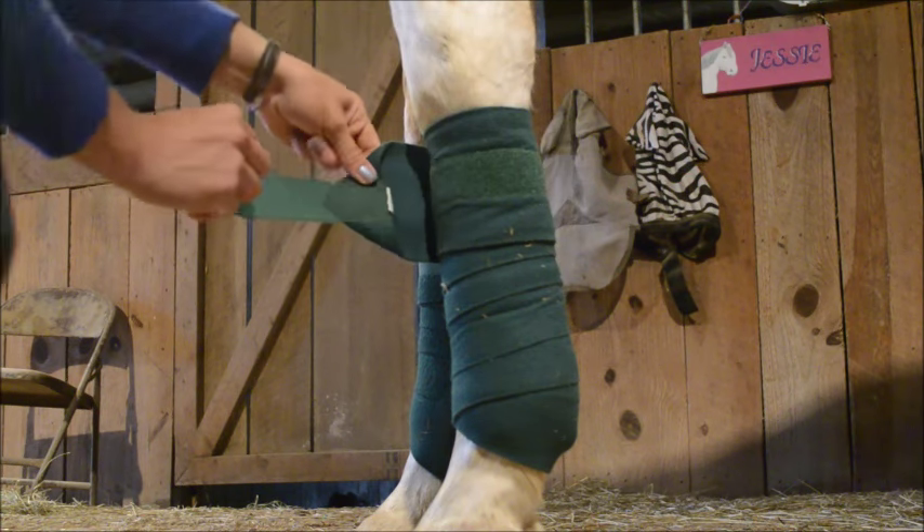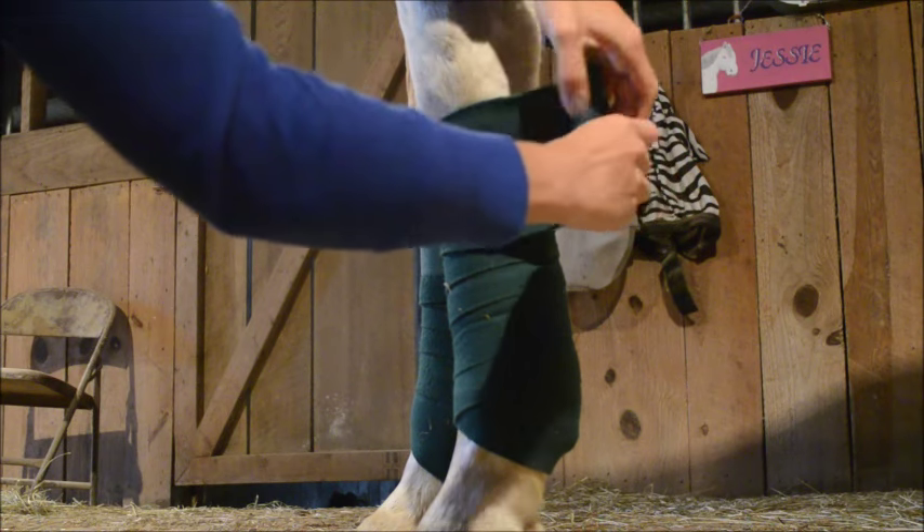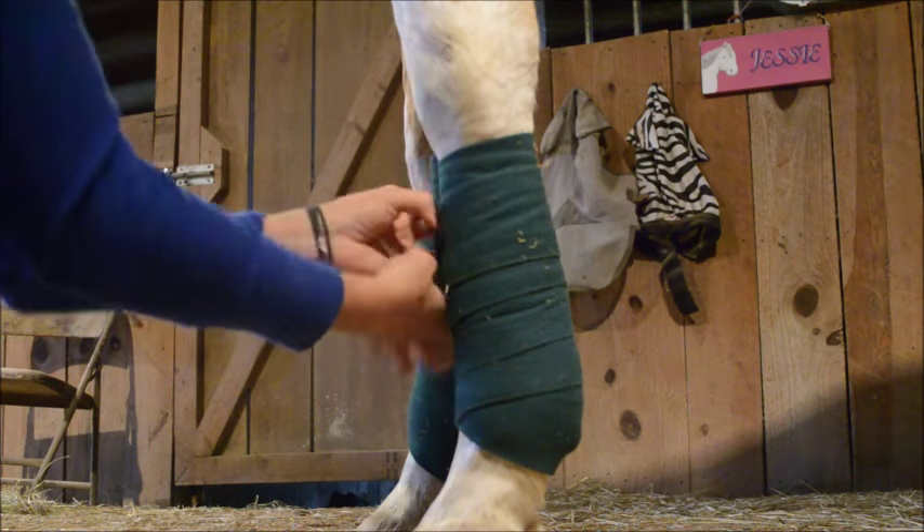When you go to take your polos off, it's the same as when you went to wrap them originally. Wrap the velcro into the velcro, and once you get past the velcro, just keep wrapping that way.